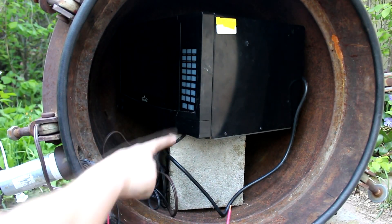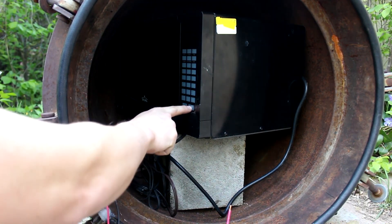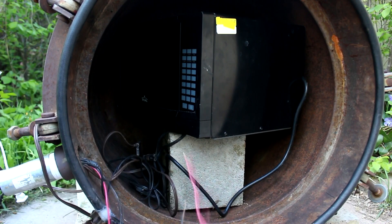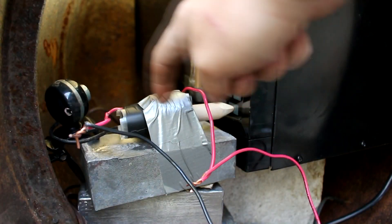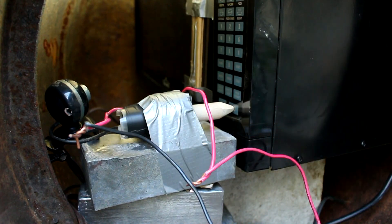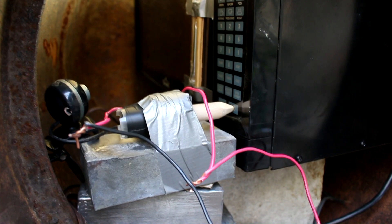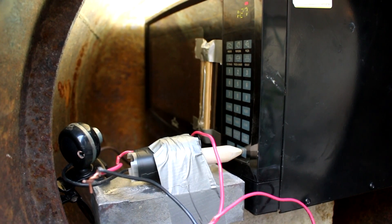Now all I need is something to push this button remotely. I'm thinking maybe a solenoid would do pretty well because I can use electricity in there. So I've built me a solenoid — it's just a coil of wire, a piece of metal, and a wooden rod to actually push the button. When I touch this to a DC power source, you can see it turns the microwave on. I can turn it back off the same way.